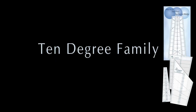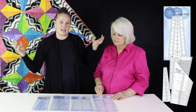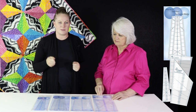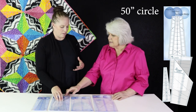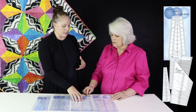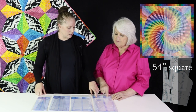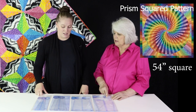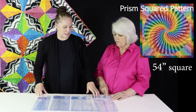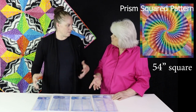Another family we have is the ten degree family. We have the two-piece ten degree, which is really cool because you ever think: this is a really long tool to take to a class? This one comes in two pieces and has a bridge. It makes a 50 inch circle, with the extension it goes to 70 inches, and the square size is 54 inches. That's substantial. When you make the square, it's sewn onto the wedges in one piece — you have a choice.